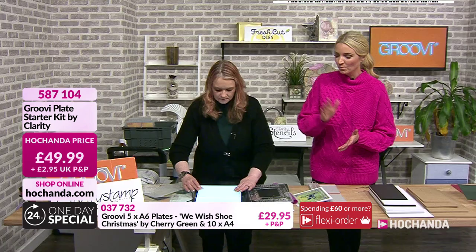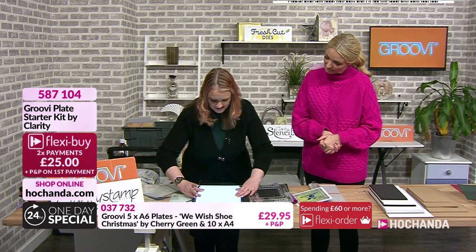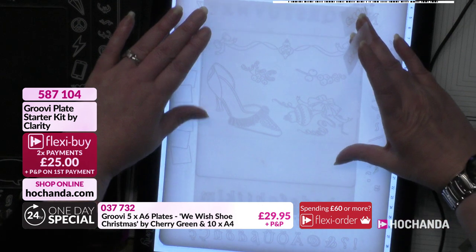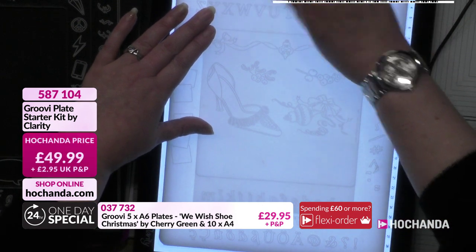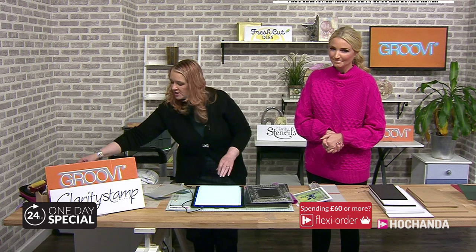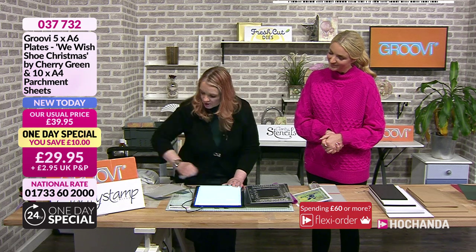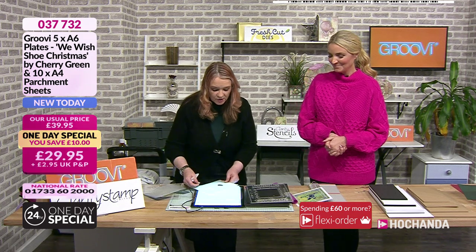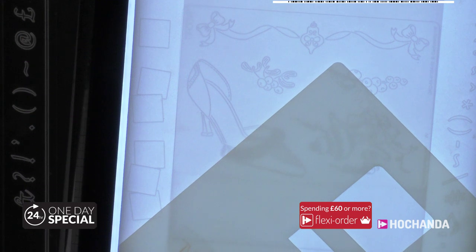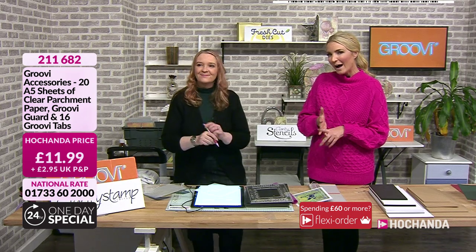If you want the starter kit that Maria is using, item number 587104 is on screen - everything included for £49.99 and P&P, spreadable on flexi. I'm sticking the parchment down with Groovy Tabs - these are in the accessory pack on the website, which also includes a Groovy Guard and a full pack of 20 parchment sheets. If you have any questions for Maria, please email studio@tachanda.com.